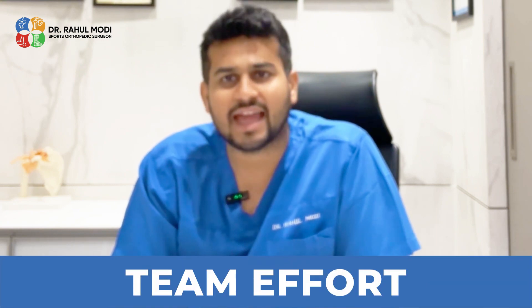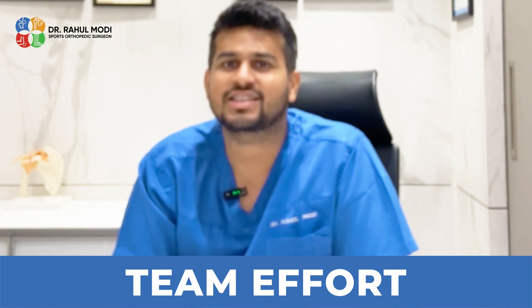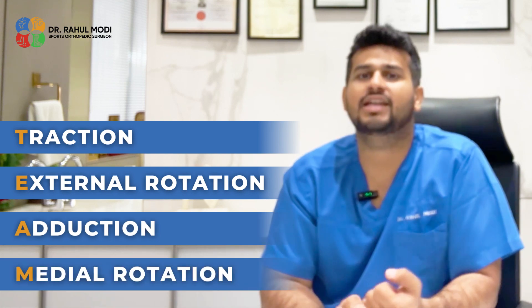Once you have gained the confidence of the patient, the reduction of the shoulder joint is a team effort. I say that because TEAM is an acronym that stands for Traction, External rotation, Adduction, and Medial rotation.